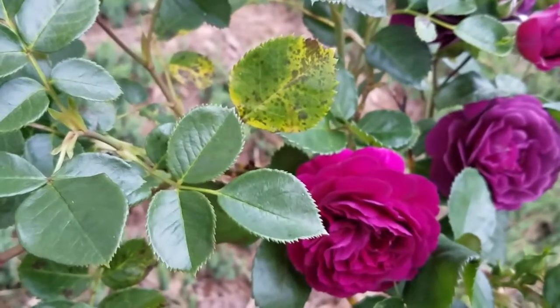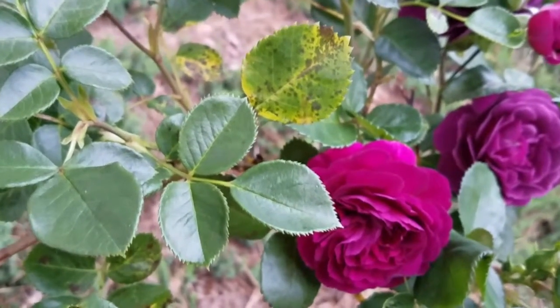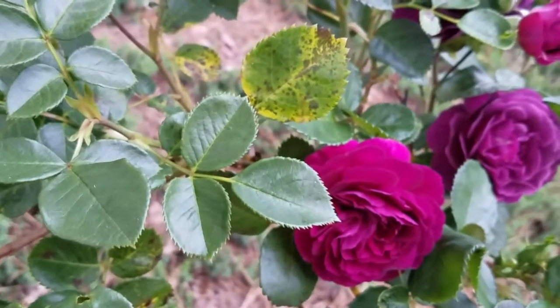The best course of action is prevention, and actually picking up any leaves that may fall off — because this leaf will eventually turn yellow and fall off if not pruned out — so removing those infected leaves will help contain the disease as well.